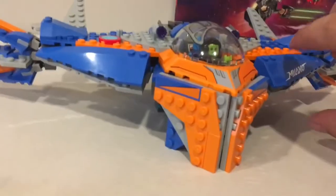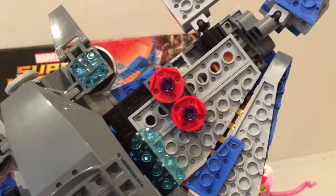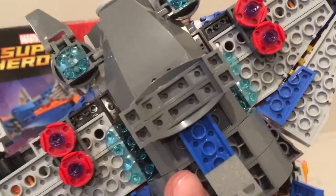Now on to the ship, which I really enjoyed building. There are a lot of cool colors and a lot of detail. The underneath isn't so pretty, but you can see the little bombs that drop — I'll show that in a bit. It's also got boosters on the bottom to get it up off the ground.